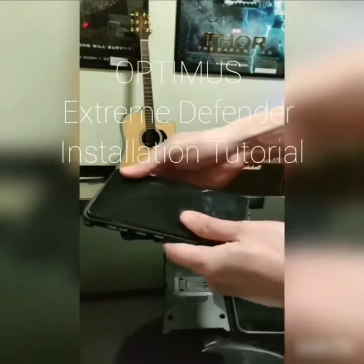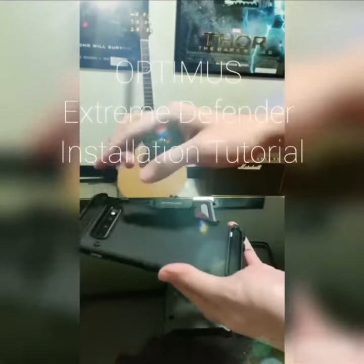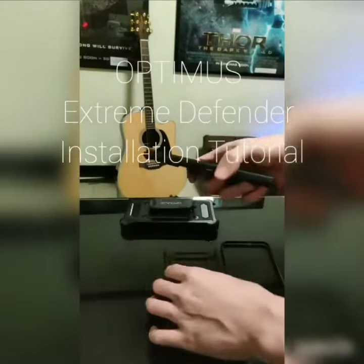Step 1. Attach the rubber part of the case to the back of the phone. Press each side carefully and firmly.